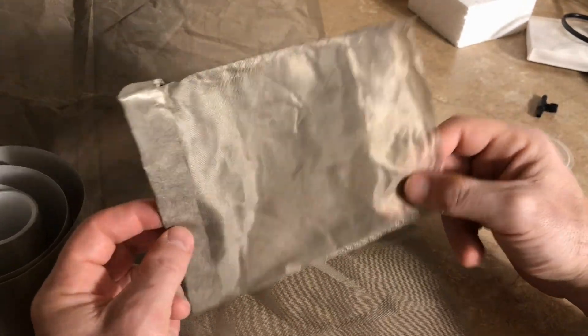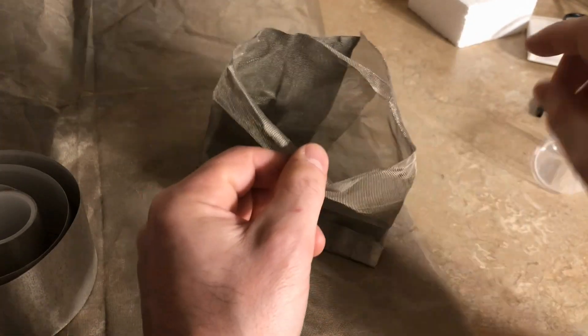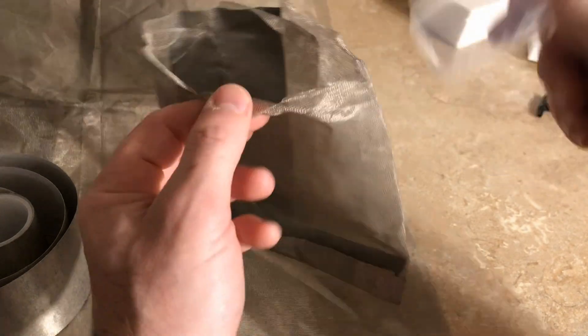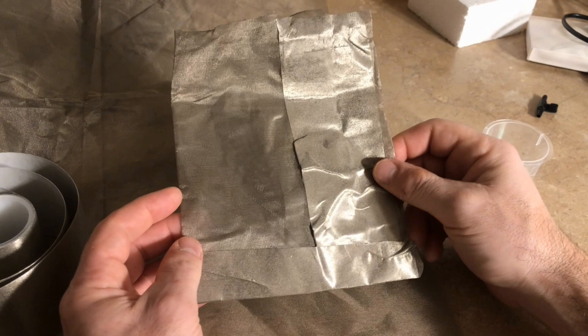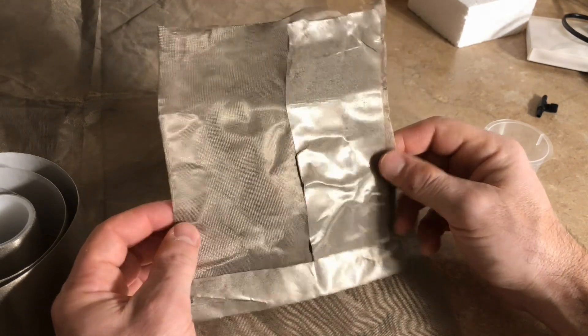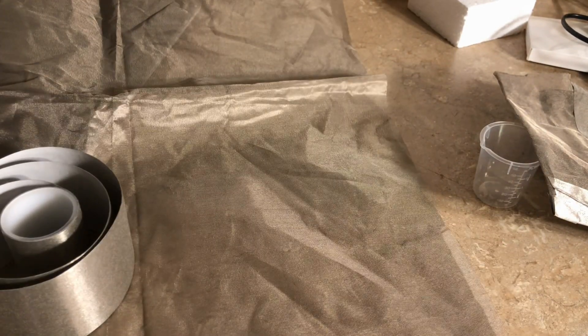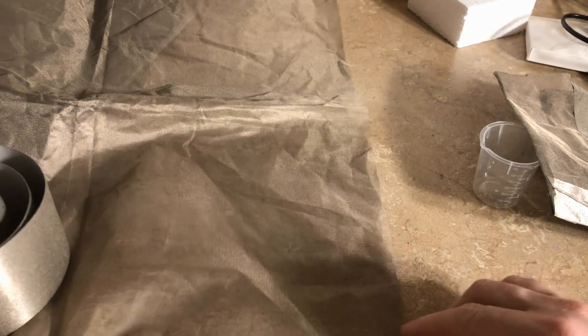This is the type of envelope we're going to make out of this Faraday fabric and Faraday tape. It will allow us to wrap a beaker — 50 milliliter or even 100 milliliter beaker — on the inside of it. If you want to do a larger beaker, like 250 milliliters, you'll have to make your envelope a little bit bigger. This one I'm going to make, I'm going to cut out of Faraday fabric, measured to be about 12 by 7 inches — cut out a rectangle of that size.